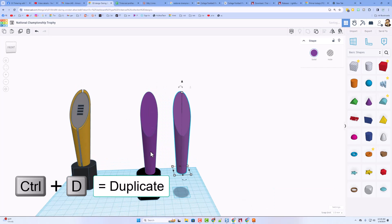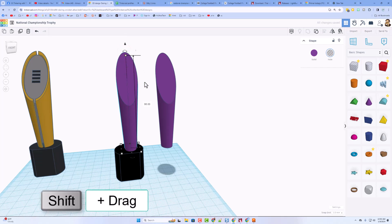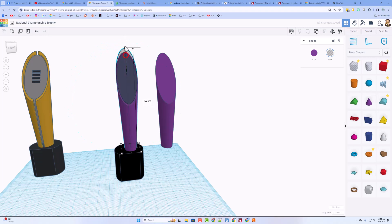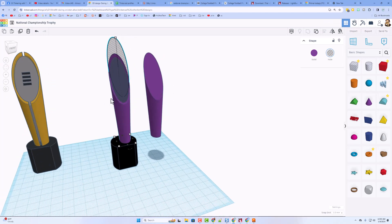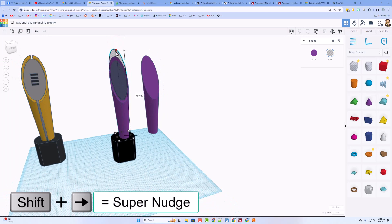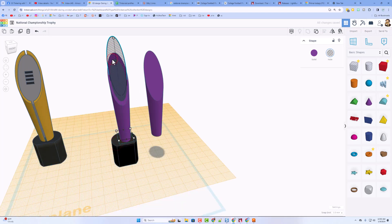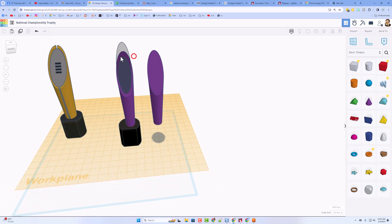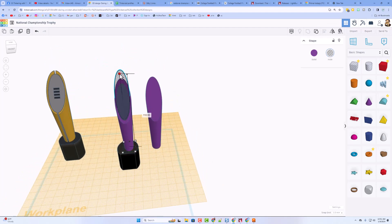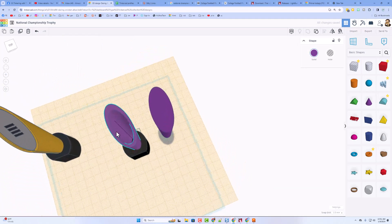Control D, then shift nudge to move it across. Now we need to hollow this out — do Control D again, take your second one and make it a hole. Use shift squeeze to shrink it down; notice I went down to 95. Then I'm going to stretch it up so it cuts out that shape. I want to put little grooves in here later, so I'll shift squeeze this down even more and stretch it a little longer. Hit W for work plane and do D to drop so it hits the bottom. Do Control G to group those two — that is hollowed out.